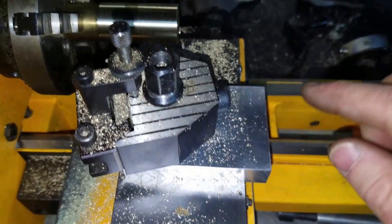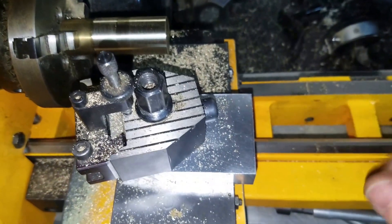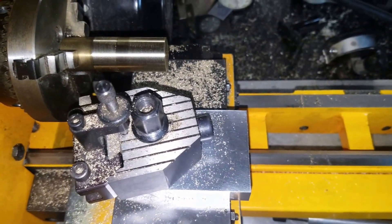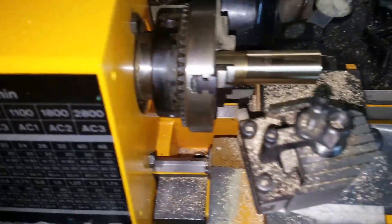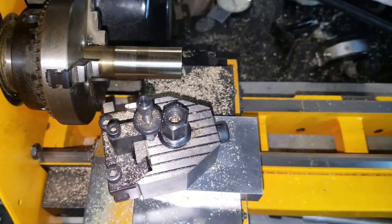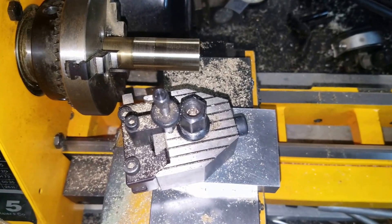So that the quick-change tool post can mount on here. We'll be doing some CNC before long. Anyway, this is the very beginning of my conversion of an Emco Compact 5 to CNC. Should be pretty interesting — eventually videos to follow. Thanks for watching, see you on the web.